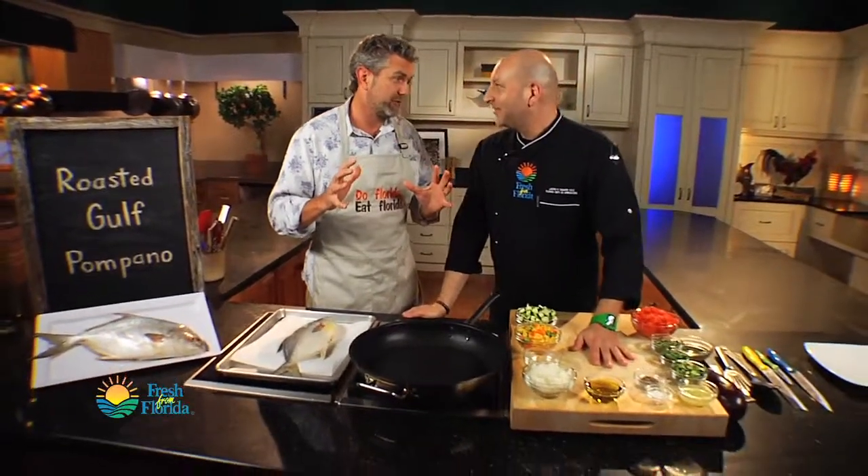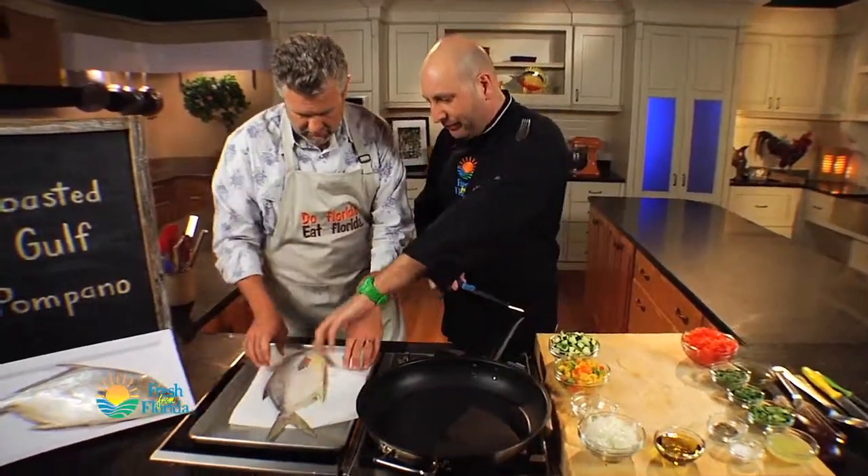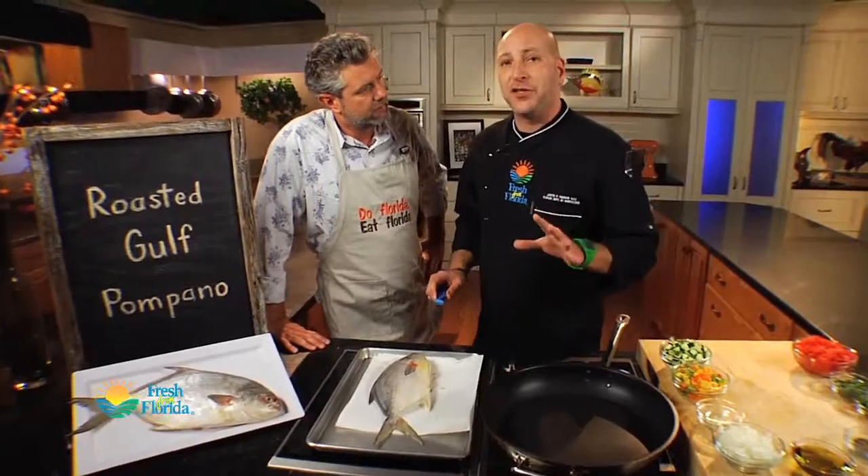Chef, by far, one of my favorite fishes to eat. There's nothing that eats like a Gulf Pompano. Really interested to see what you're going to do here. The first thing we want to do is to get our fish ready to go into the pan. Obviously, it's already been gutted. We're working with a whole fish here, and the reason we like to work with a whole fish is because when we cook it, it's going to help to stay nice and tender because all the bones are in there.